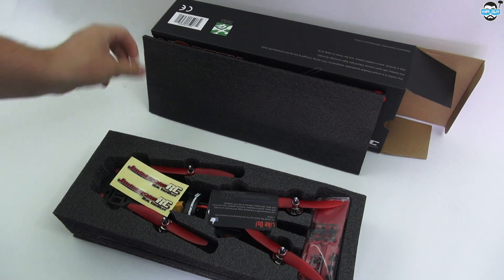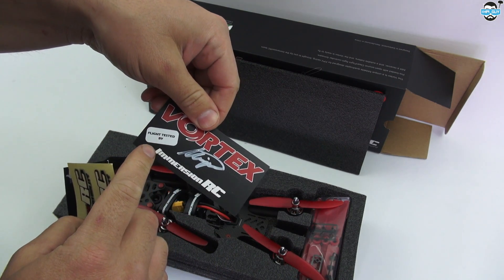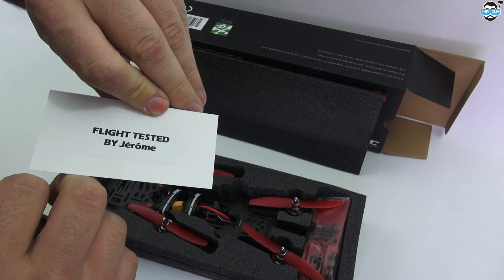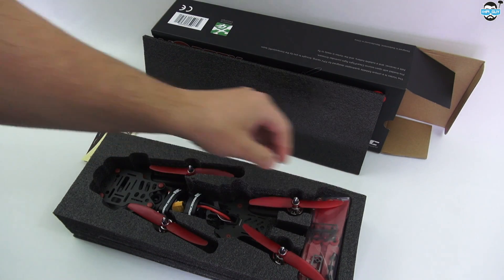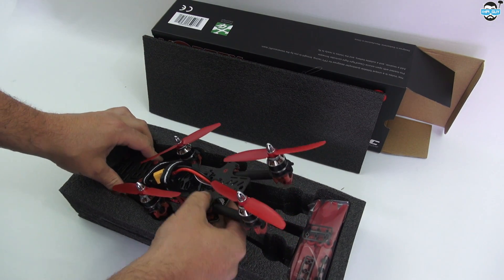Whipping it open. The usual stickers that you get with a few video transmitters and things. Flight tested by Immersion RC, and the guy's actually signed it himself - that's kind of neat. Jerome flew this quad. I hope you flew it well, Jerome!